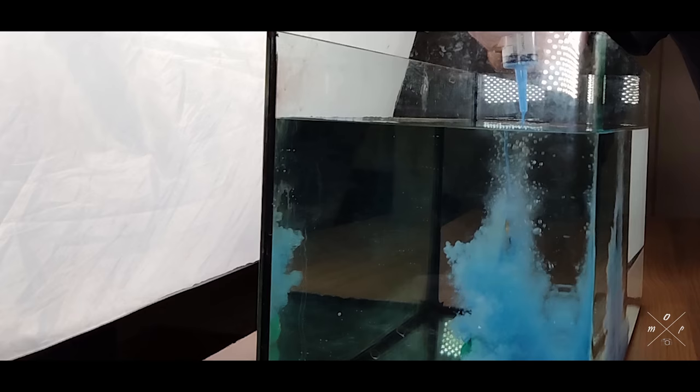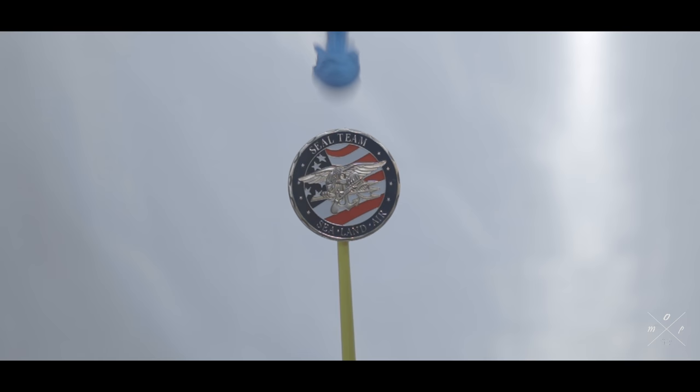That first shot definitely did not work. I shouldn't have put the syringe straight on top of the coin — I should have put it at an angle, because all the paint just went over the coin and it did not look good. The problem now is I have to take the entire tank, clean it out, refill it with water, and reposition everything. If you want shots like this, just be prepared — it is a lot of work but it will definitely be worth it at the end.